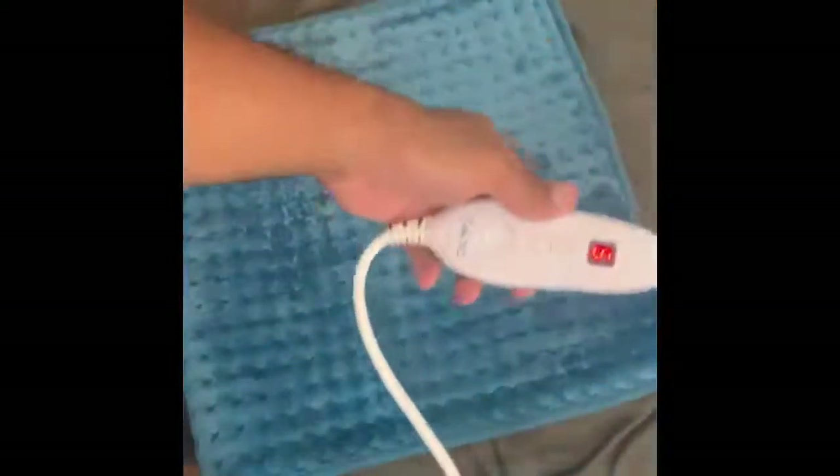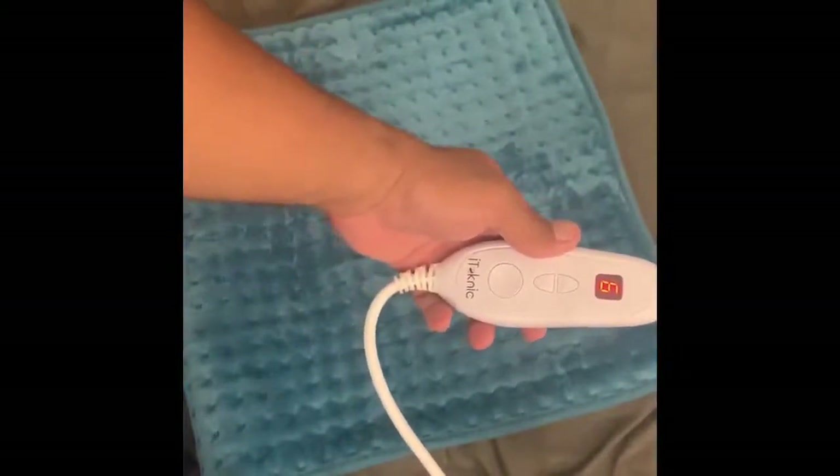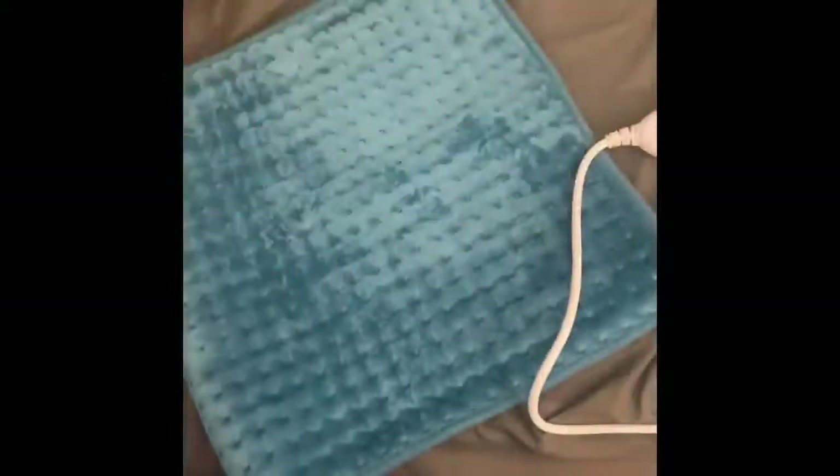After about a minute I'm starting to feel some warmth — I've got it on six. When you plug it in, by default it goes to three. It has an automatic shut-off after two hours. It's starting to warm up, you can feel it working.